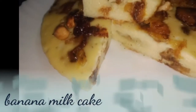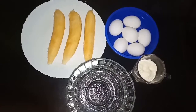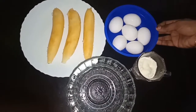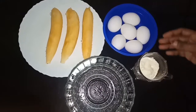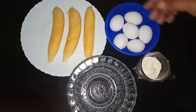Hi friends, Assalamualaikum. Welcome back to Aaliyah's Kitchen. This is a recipe of banana milk cake. I have gathered so many ingredients, made from banana milk, and I want to cook it together.